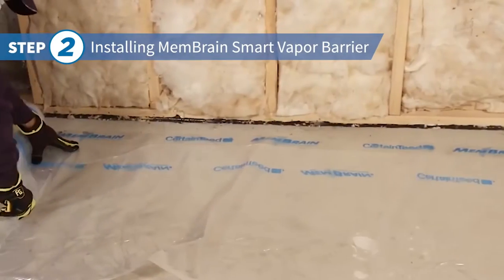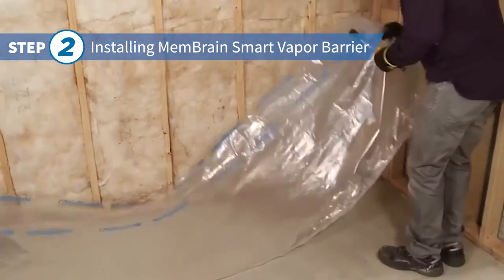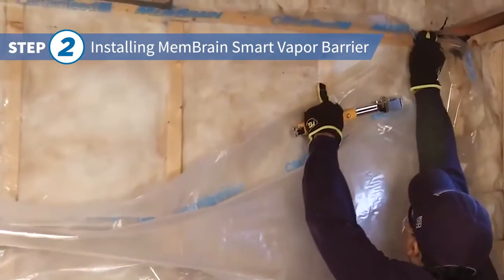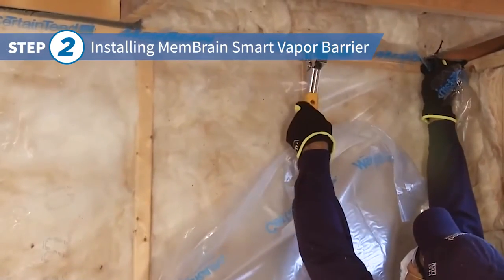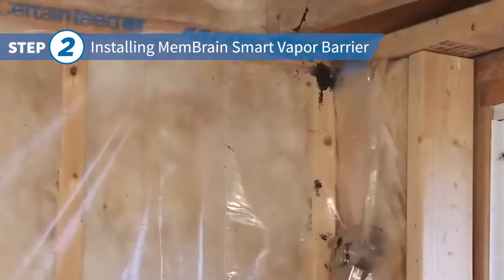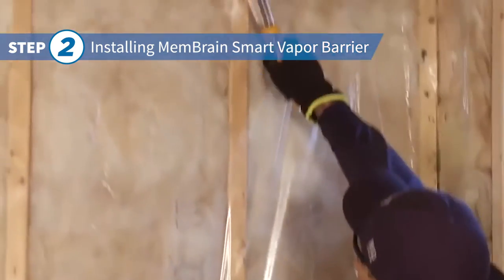Once your insulation is in place, cut a section of Membrane Smart Vapor Barrier wide enough to span your wall. Tack the flap to the top plate with a hammer tacker or hand stapler, keeping the flap slightly taut as you tack it in. Then tack the membrane to the bottom plate, followed by studs and edges.